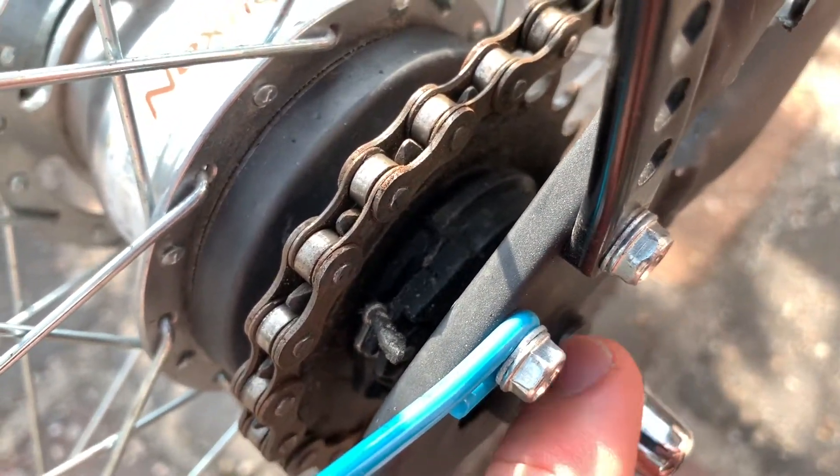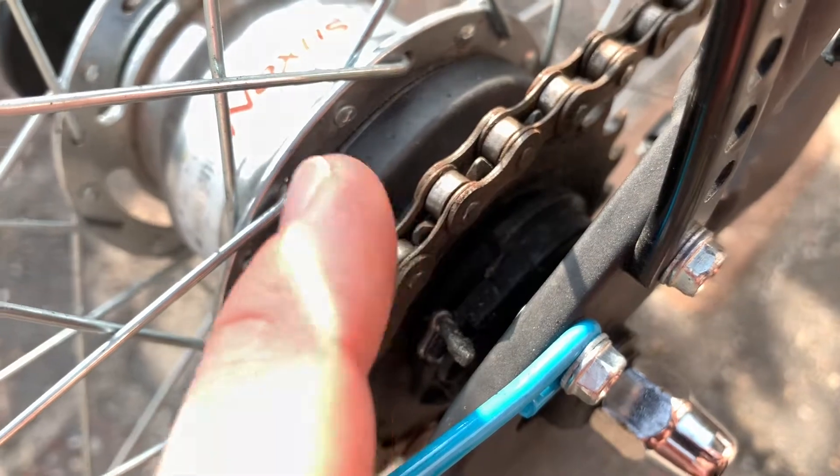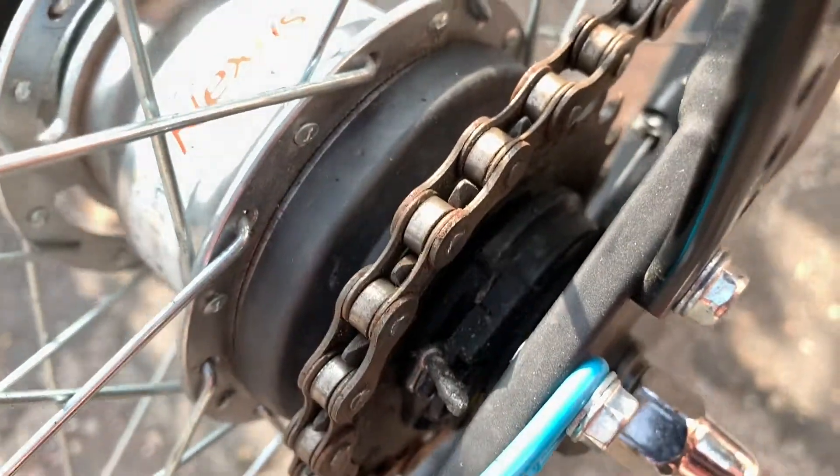Hello! Today I'm going to show you how to adjust the Shimano Nexus Inter 8 hub gear gearbox.